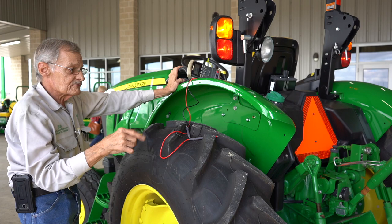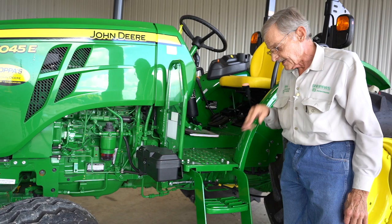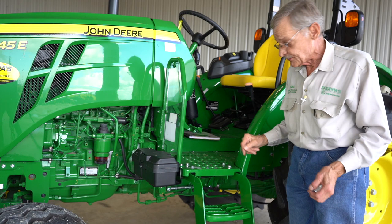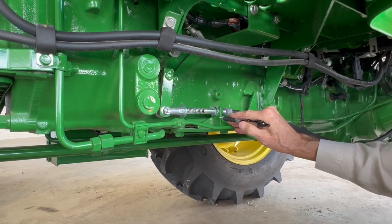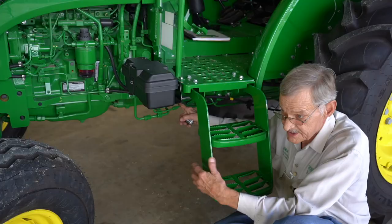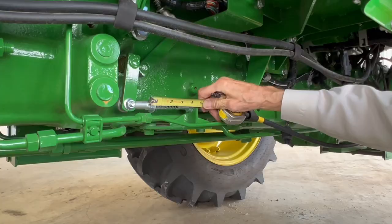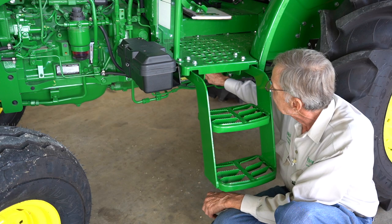Another issue that was complained of is the PTO was slipping whenever the operator got into heavier grass. We need to check the dimensions of the cable to make sure it is correctly adjusted — it should be from this bracket right here up to the nut part of the clevis, and that should be four inches, give or take an eighth of an inch. Putting a tape measure to it, you'll note it's approximately four and a half inches, which is far out of adjustment. Therefore it's not going to allow the clutch to fully engage, causing the PTO to slip.